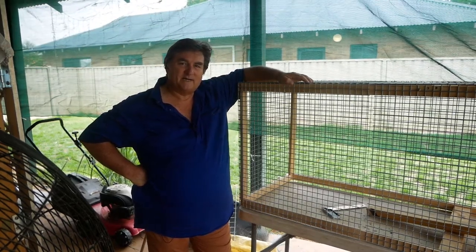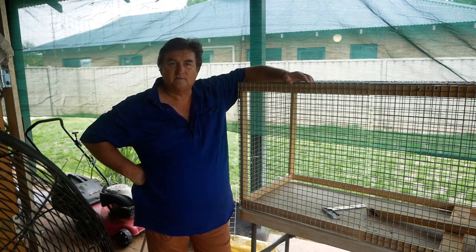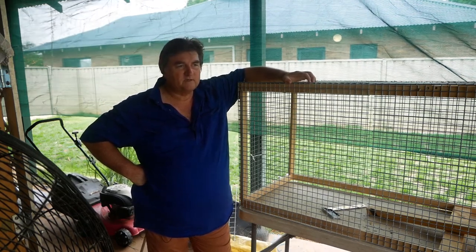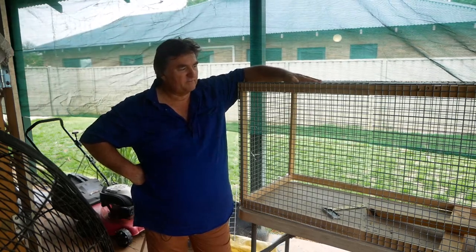G'day, welcome back to Australian Natural High Tanning. Today I want to do something a little bit different — still in the long run to do with tanning, but it's building rabbit hutches.